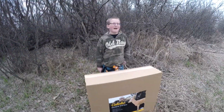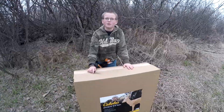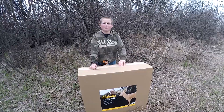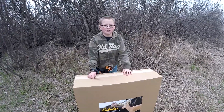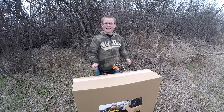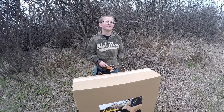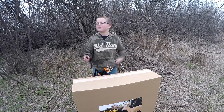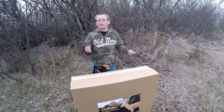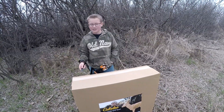Hey guys, it's Raga here back with another video and today we'll be unboxing this new Cabela's 3D Deer Target. We got this from Cabela's — my dad picked it up when I was at school and surprised me with it. Now we're going to get to open it and I'm very excited because I love shooting 3D especially outdoors. You have to guess the range and you feel so much better after you guess it, especially when you get an 11. So let's get right into opening it.